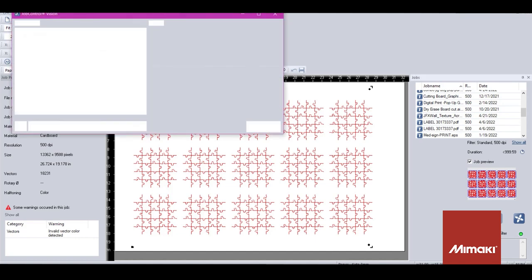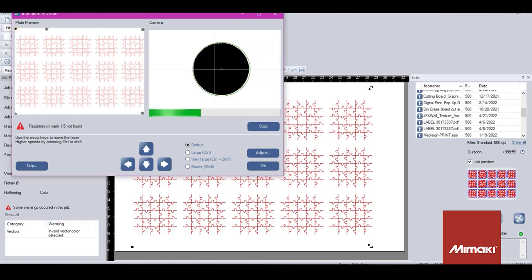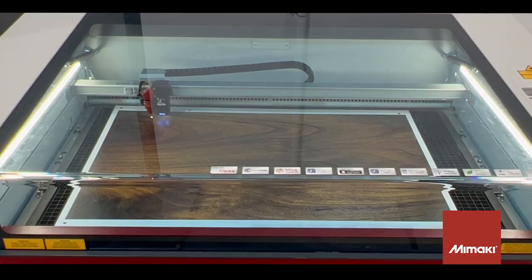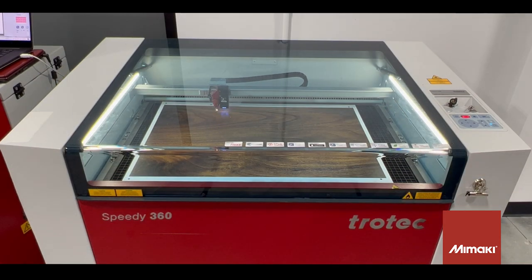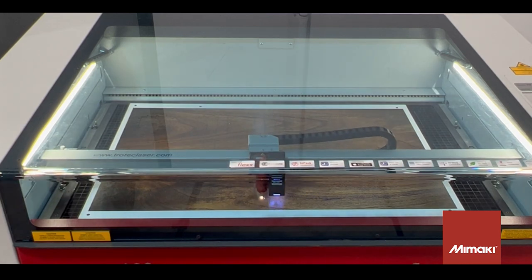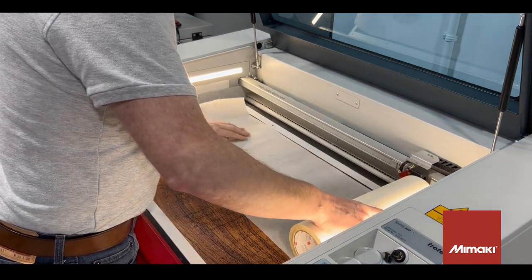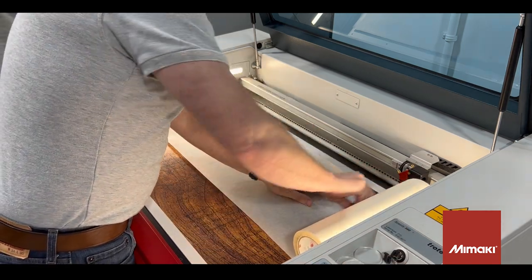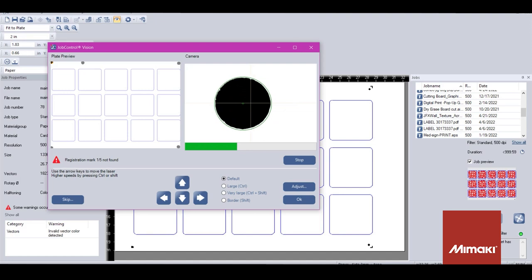Then I'll send it by selecting the play button. After the puzzles are cut inside, I'll mask the puzzles, making sure to leave the registration marks exposed. I am masking primarily to keep the puzzle pieces together. Once I've masked it, I'll send the frame cut layers.